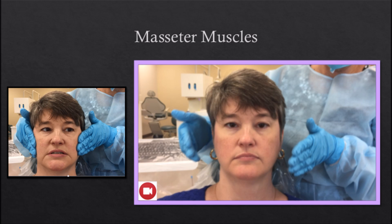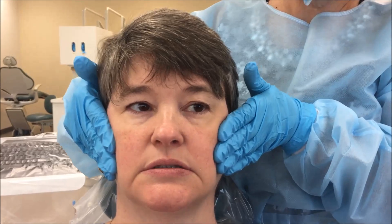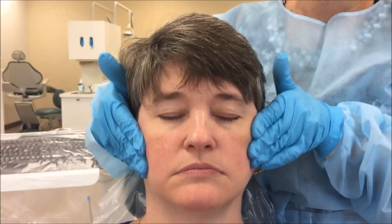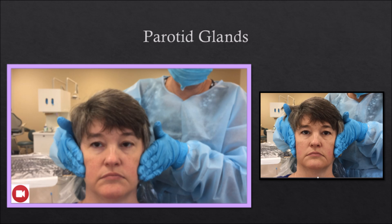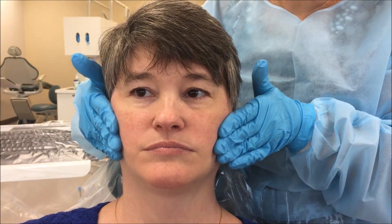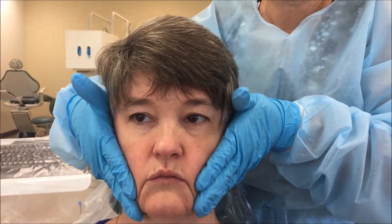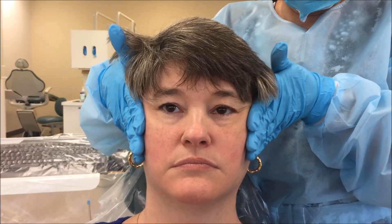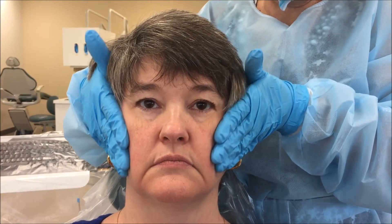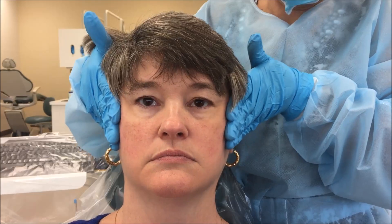The masseter muscles: locate the masseter muscle by asking the patient to clench her teeth tightly together. Palpate bilaterally by compressing the body of the muscle against the underlying structures. The parotid glands: palpate bilaterally by compressing the tissue against the cheekbone while applying circular compression. It is important to palpate the entire surface area of these large glands. The normal gland is difficult to recognize by palpation; however, hyperplastic glands or nodules in the glands are palpable. Pain or tenderness may be related to salivary stones, mumps, inflammation, or neoplastic disease. Deviations in gland size, consistency, or tenderness to palpation should be noted.